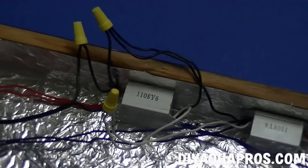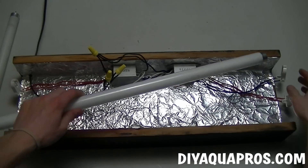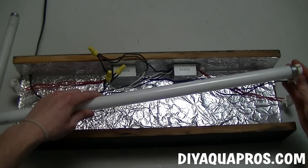This is what everything should look like when you're finished. Now your fixture should be wired in parallel properly and you're ready to move on.